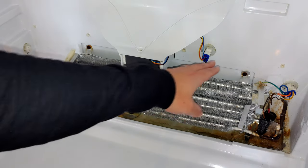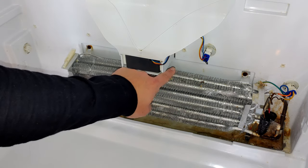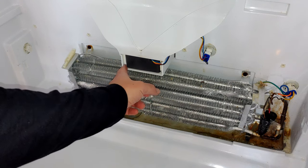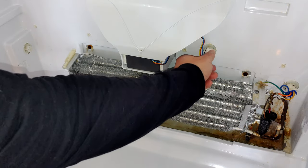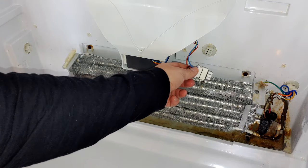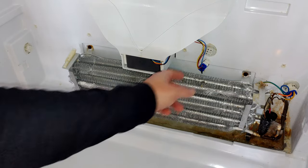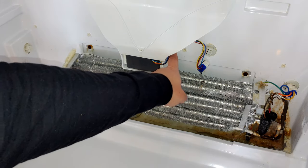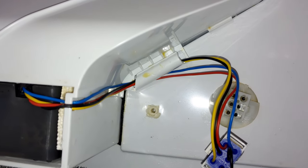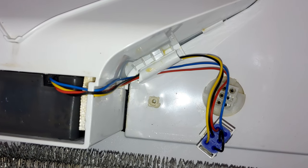Here's the fan that we're replacing. You can actually get to the harness behind that plastic cover while the refrigerator is in operation as a test — if it's making a bunch of racket, you can simply pull the harness out, and if it stops making that noise, odds are the fan needs to be replaced. Once we pull the fan out, it's routed right back here through that little plastic piece. Take one wire out at a time and be gentle because that plastic is brittle.